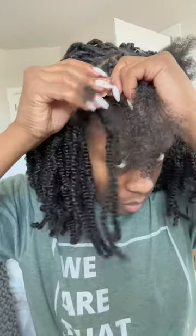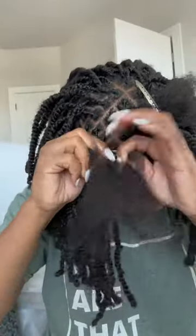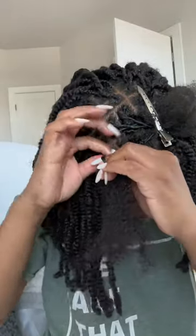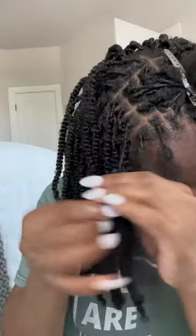Let me show you how I did it. I take the hair and twist it in the middle, wrap it underneath my hair, bring it around, and pull it tight — not too tight, you know your edges. Then I braid down. I braid it down until I know that twist isn't going to slide off. This is the way I do it when the pre-twisted section is thin.